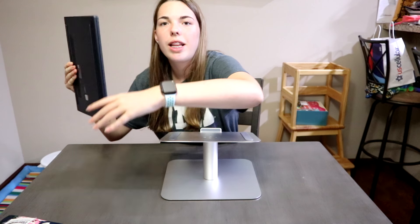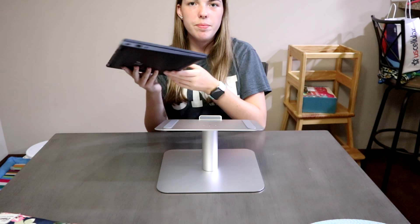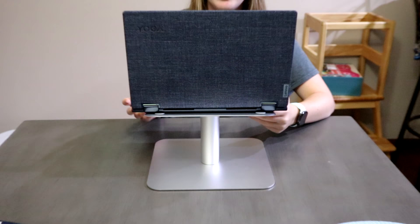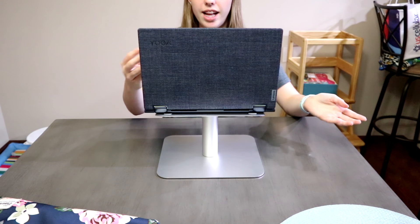Now let's put my laptop on it. This is a Windows model laptop and you can see that it fits.